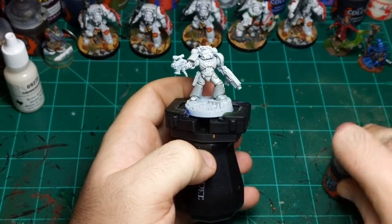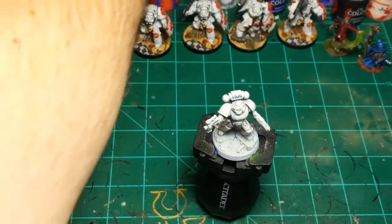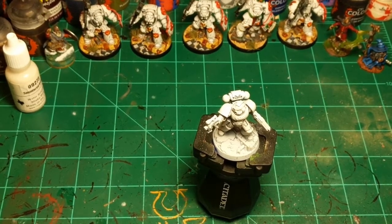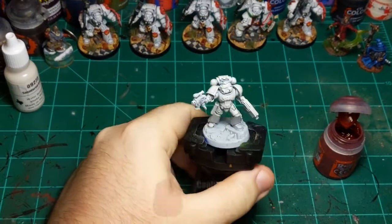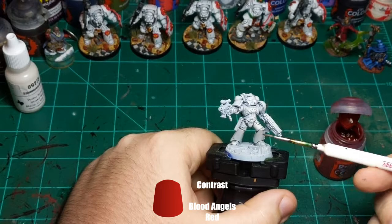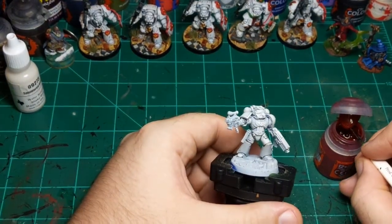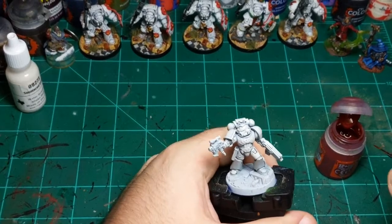Now I'm going to move on to the red. You can do this with a normal paint but I like doing it with contrast paint, so I'm going to use Blood Angels Red. We're going to do his shoulder pad rims with this color. This miniature specifically doesn't have individual knee pads, so we won't be doing that even though I normally would. We'll look around and see what else needs to be red.